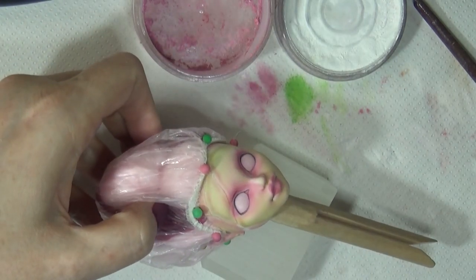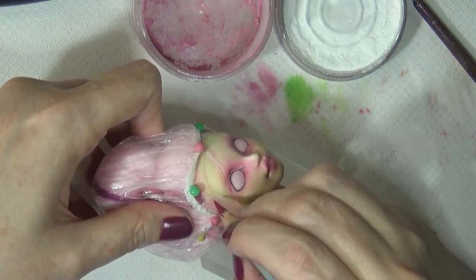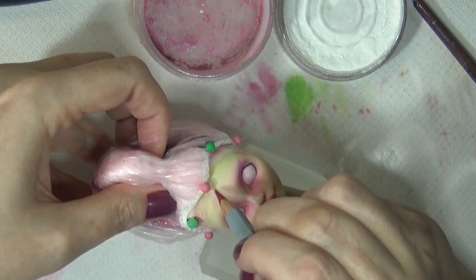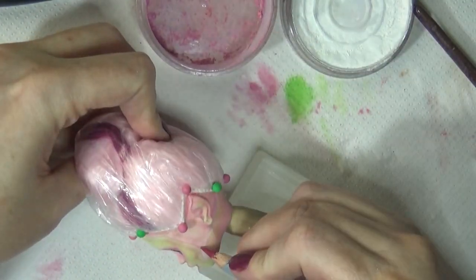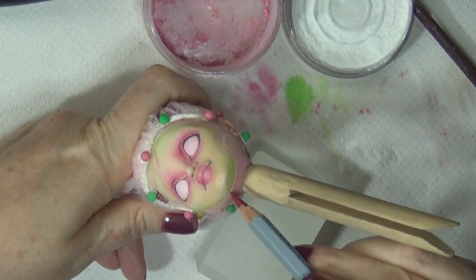Then I'm going back with the white pan pastel to highlight some of the other areas around there. The skin is sort of raised around where those cuts are, so that highlight gives it that dimension.